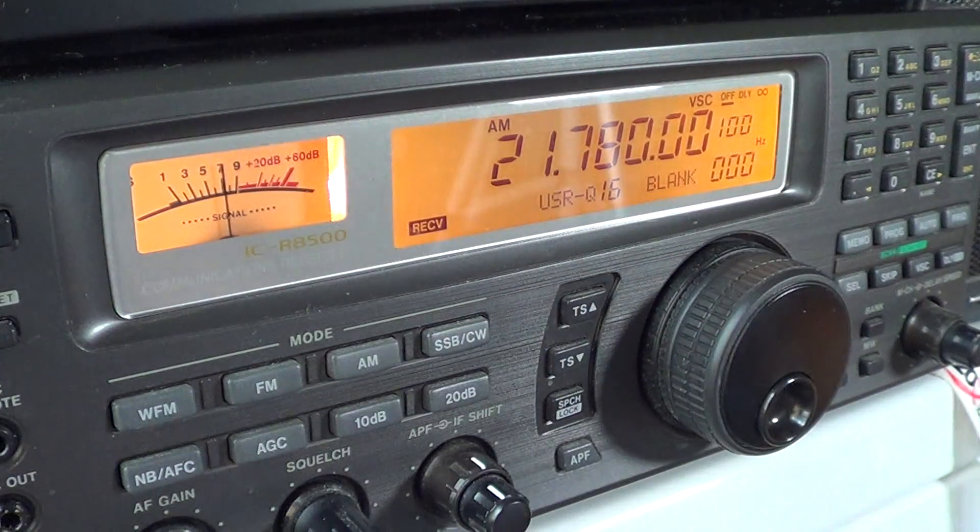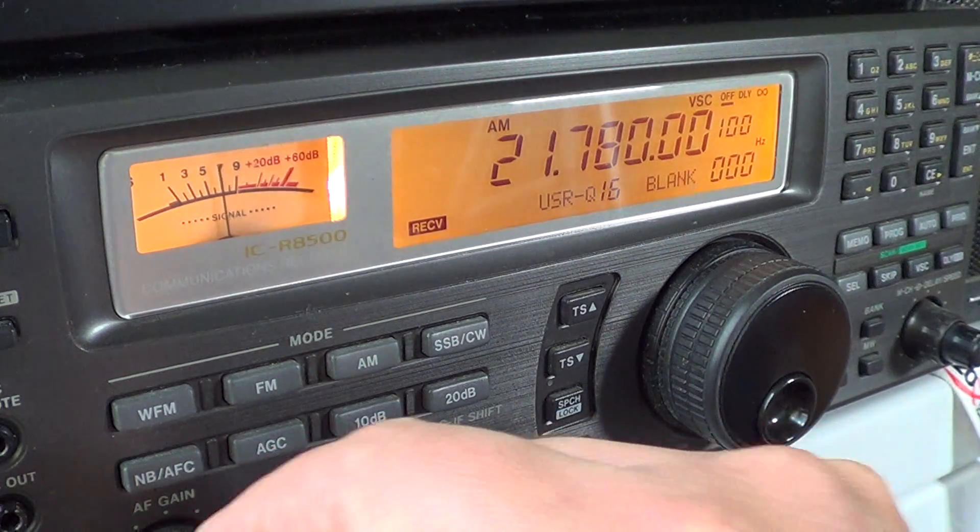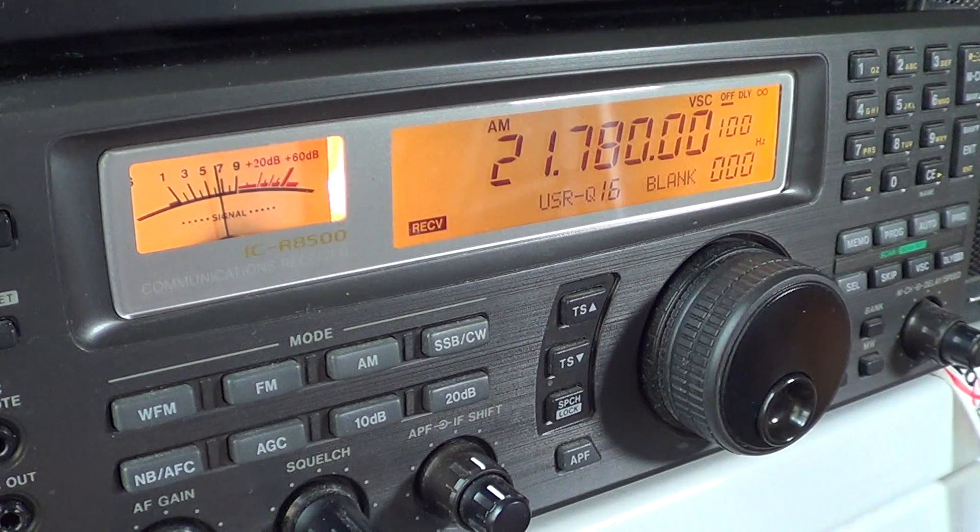The 13 meters international broadcast band is used during daytime broadcasts of many shortwave stations. It's actually one of those bands where you can hear interesting broadcasts. For example, I receive BBC on 21,470 from Cyprus quite well in the morning, and I receive Deutsche Welle French service early in the morning on 21,780. Tune around and you'll hear plenty of signals, though I must say it's probably one of the least used international broadcast bands.